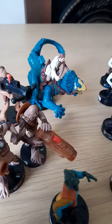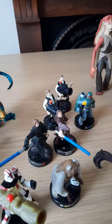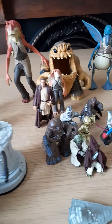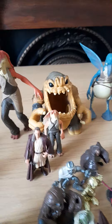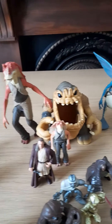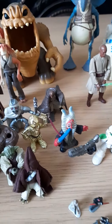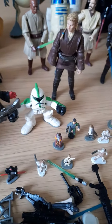This is a collection of Star Wars figures and accessories. There's quite a lot, obviously the bigger figures at the back there, all the way down to the little miniatures here at the front.